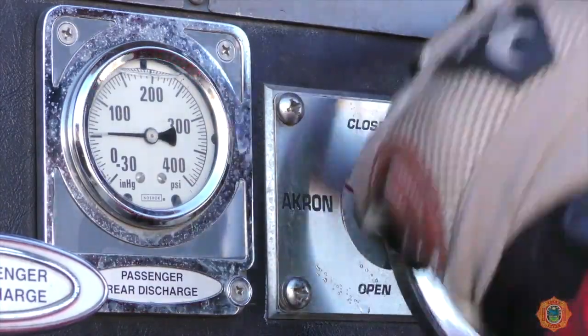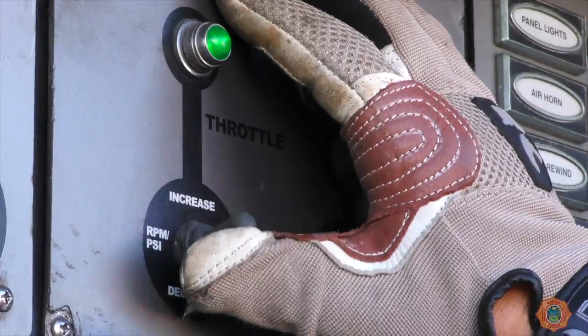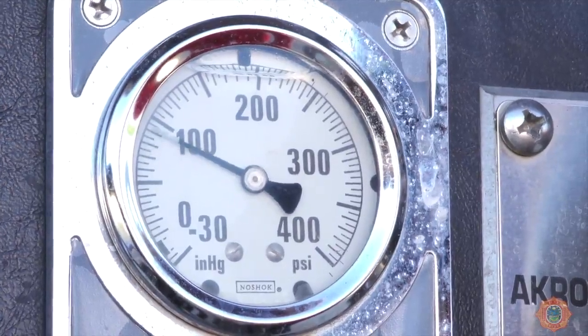After successfully achieving the draft, open the appropriate discharge to begin flowing water and increase the discharge pressure to the appropriate PSI.